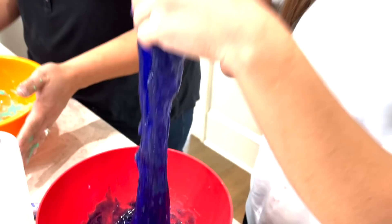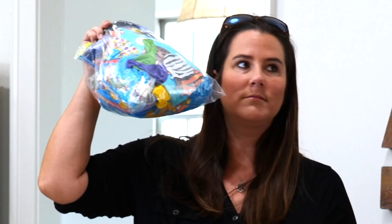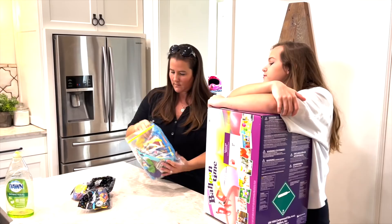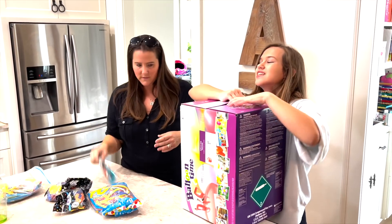Okay guys, our slime is made! Now we're going to test out our helium tank and see if we have some quality helium. First we're going to try out some of our balloons — we got so many kinds of balloons: long ones, skinny ones, zebra ones. So let's just pick a few and see what happens.